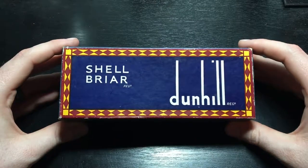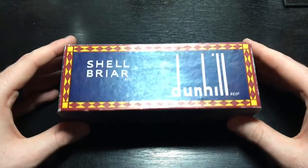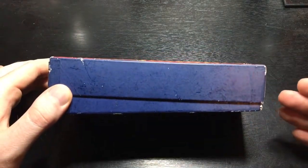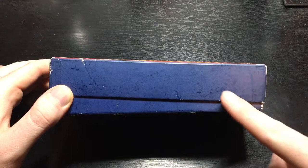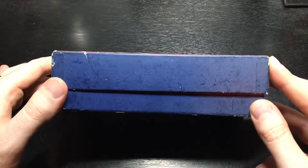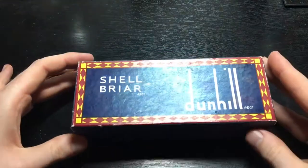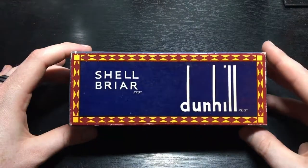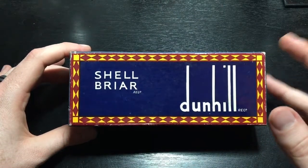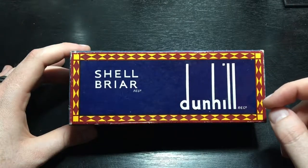First of all, this is a Dunhill shell briar that I got off of an eBay auction. The only flaw in the entire thing is the fact that this box will not sit straight. This pipe and its box are both original — this is from the 1960s. This is cardboard, so for being a 58-year-old pipe, that's pretty darn impressive.